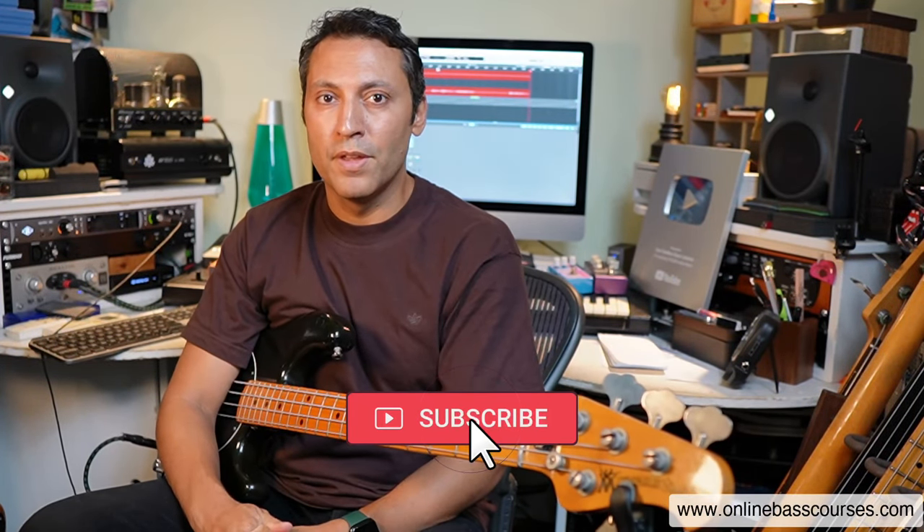The third tip is to record yourself using a simple device or software. By doing that, you're going to be able to track your progress, really hear your improvement over time, and identify areas in your playing that need work — usually timing and technique. I've got Logic Pro X running here, and that's how I record myself. If you have a Mac, GarageBand comes with it, but you can use any digital audio workstation, or a physical recording device like Zoom makes some of these.